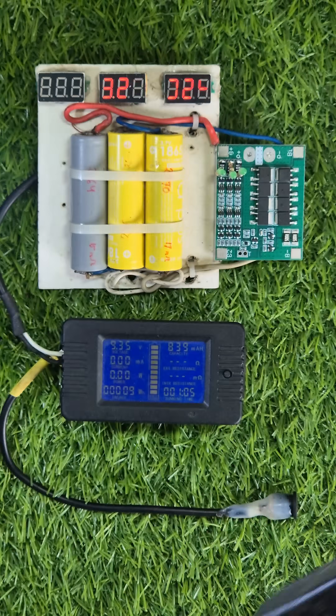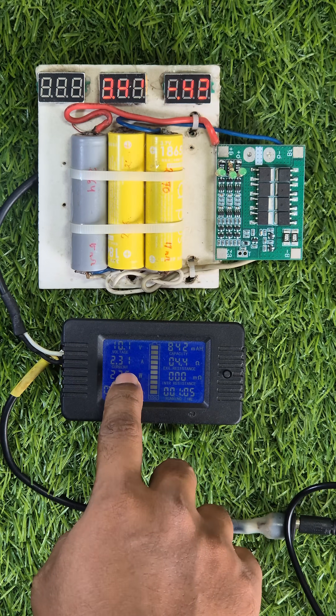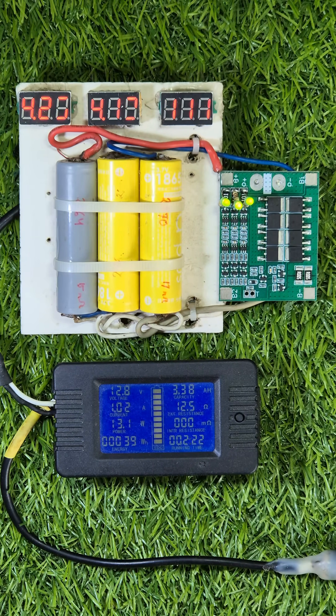Now this charger starts charging the battery at 2.3 amps. Overcharging protection turned on when the battery pack reached 12.8 volts.